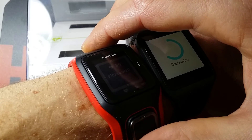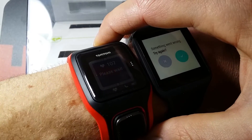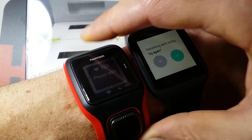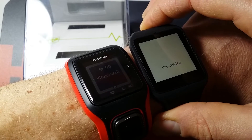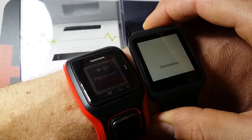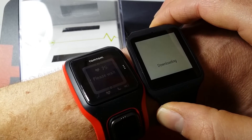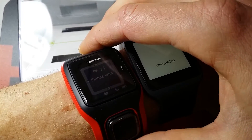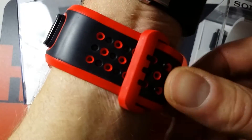The TomTom measures heart rate right under the watch, so that's a nice feature — you don't need to wear a heart rate strap, you can just wear it around your wrist. The Sony Smartwatch does not have heart rate monitoring. The Samsung Gear S and the LG do have it, but they don't measure heart rate accurately during sport. So for running and cycling I prefer the TomTom, a Polar, or a Garmin.